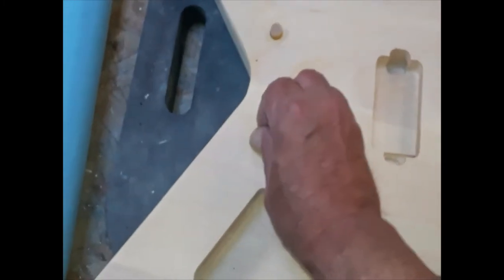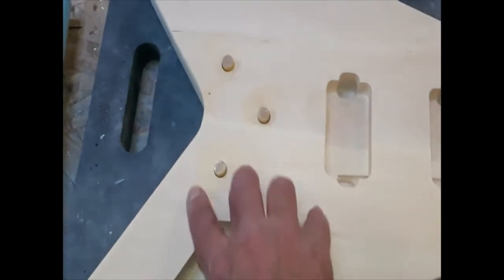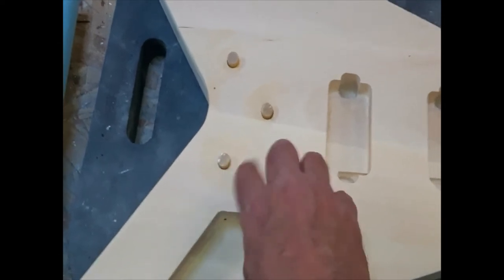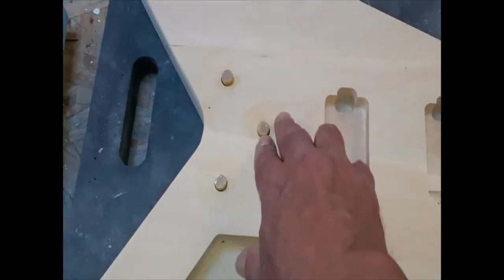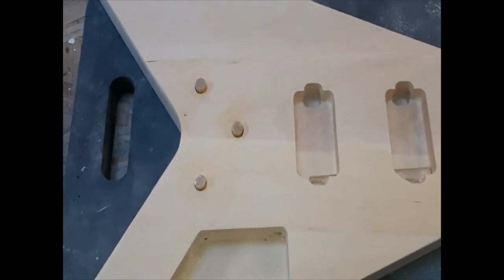How are you doing everybody? It's been a while. These are all dry and in there. I'm going to sand these off, make them flush, and then I'm going to put a little bit of wood filler in there to make sure that you can't even tell that they were there. I'll be back in a little bit.